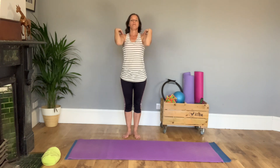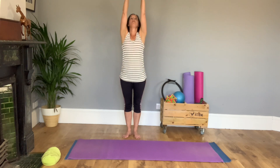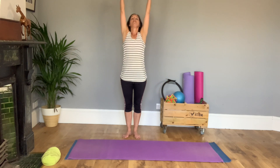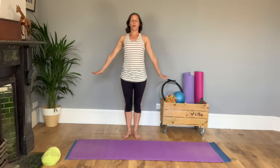Keep the tummy muscles in, trying not to let them stick out against your t-shirt. Then pause, go really wide — big arm circles. Up, follow with your eyes, round and down. Forward, lift, round and down. And one more.